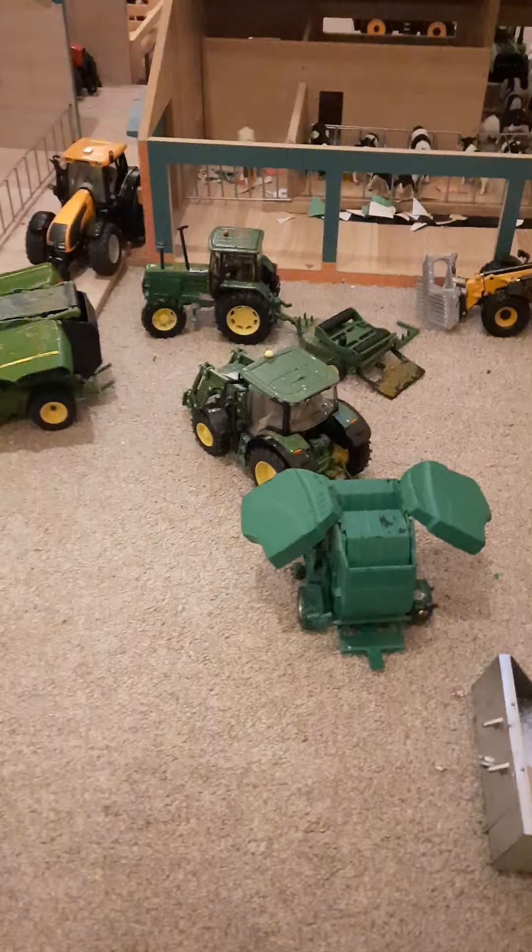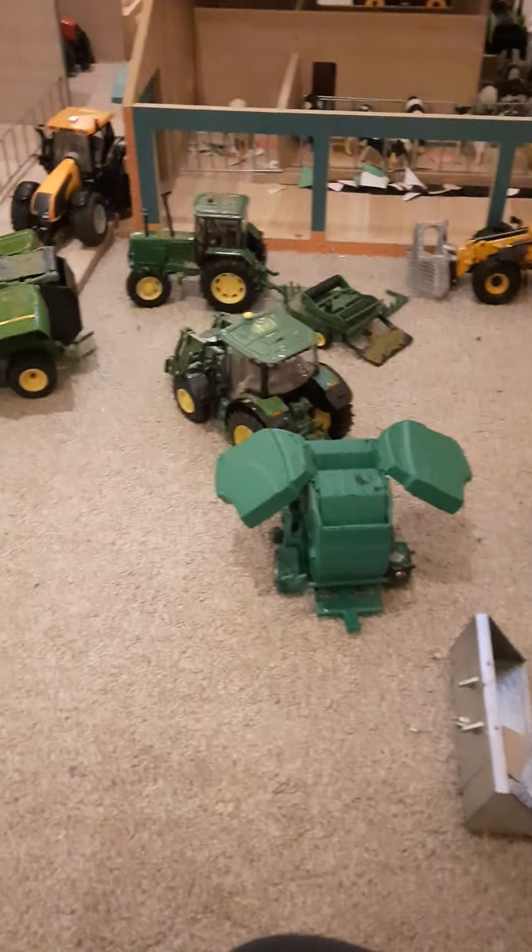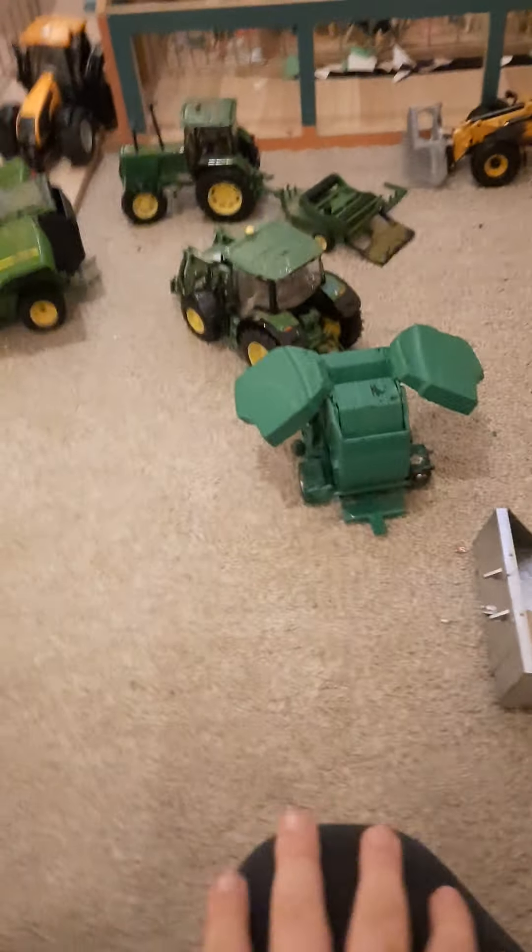Here we have the three John Deere tractors going out doing a bit of baling. This baler looks turquoise but it's actually green - when I look at it it's turquoise, but it's actually green. I know when I'm looking through the camera it looks turquoise, but they're all heading out. The manager's putting on wrapping netting and everything. The Mapro and the feeder are parked up.